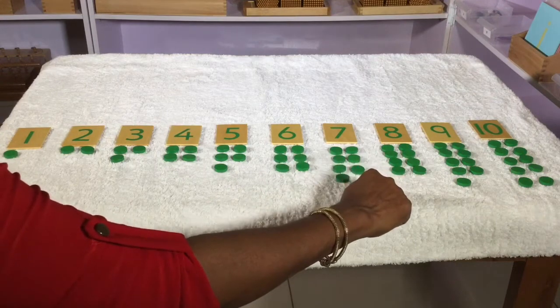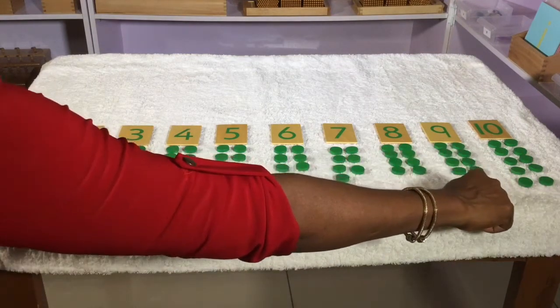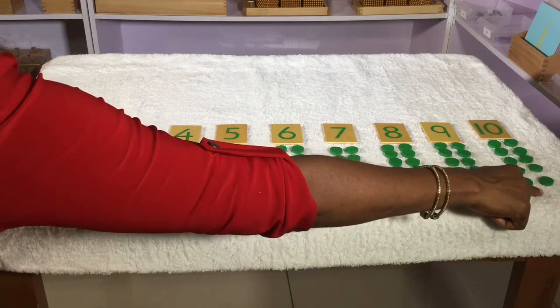7 does not have a partner, 8 has a partner, 9 does not have a partner, and 10 has a partner.